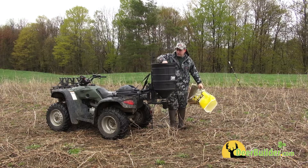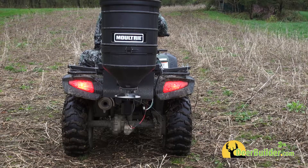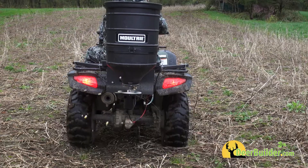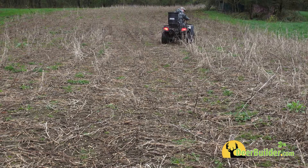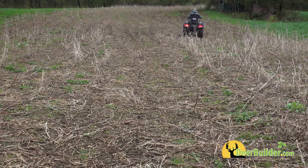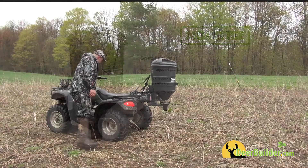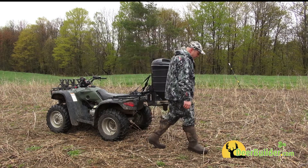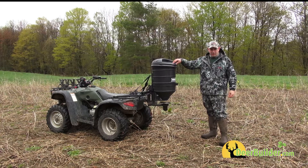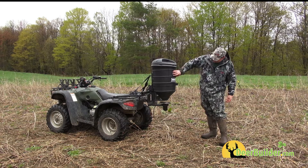You can actually probably get another 40 pounds in there if you wanted to, but we're not going to bother. It's a really nice little unit — really good for the ATV food plotters and for the guys that have big food plots. Like I said, everybody needs one of these. I've had one for years. This is my upgrade now; the other one was starting to fall apart.